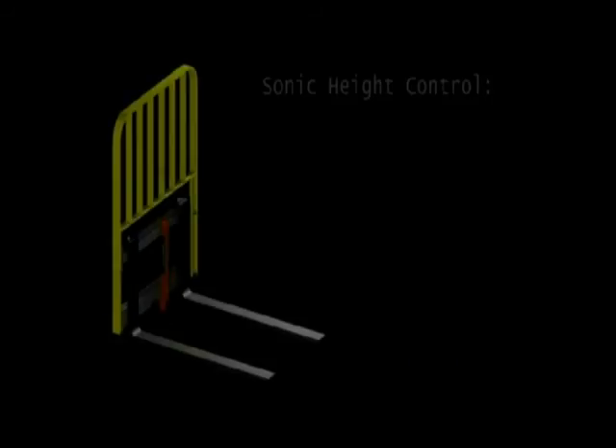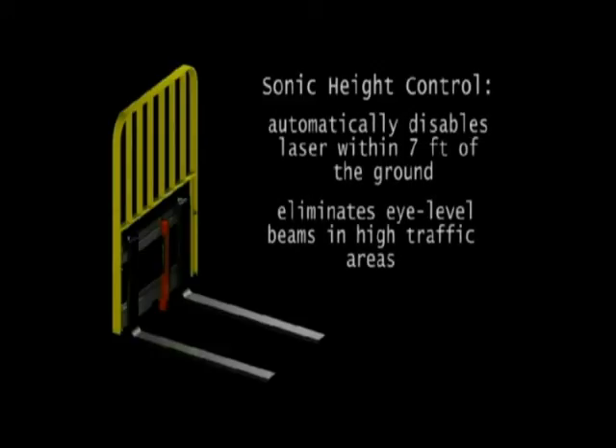Our optional height control feature disables the laser within seven feet of the ground, eliminating eye level beams in heavy traffic areas.